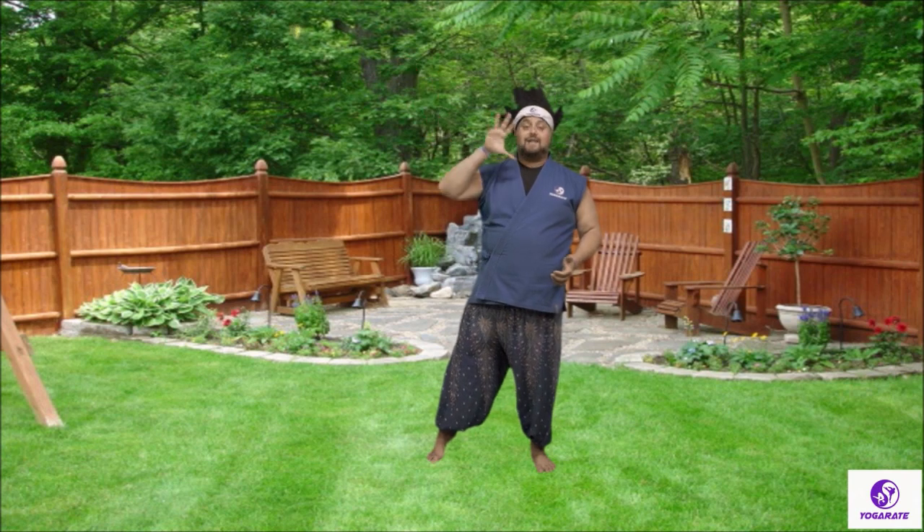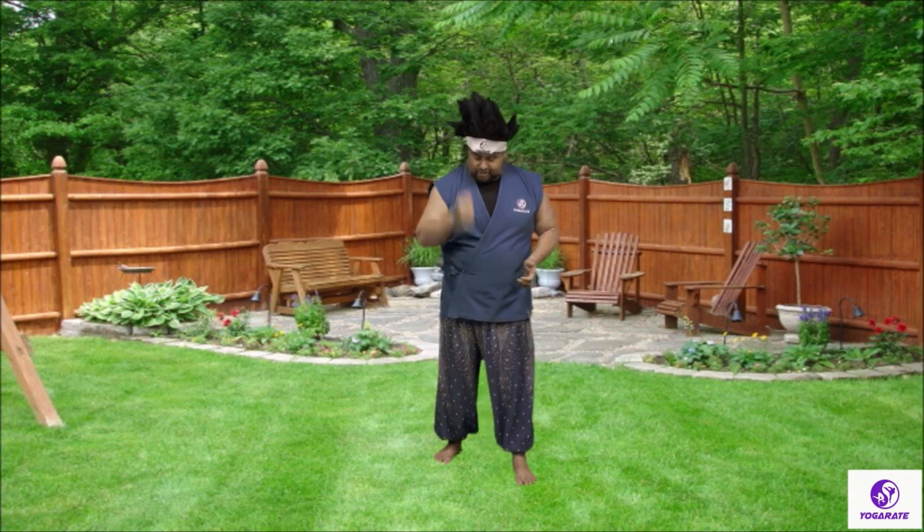Now let your lightning bug go. This is how you do your Hammerfist. Let's pretend like we're hammering — everybody pretend like you have a hammer and you're hammering. Go like this, just like that. That's the way we do our Hammerfist.